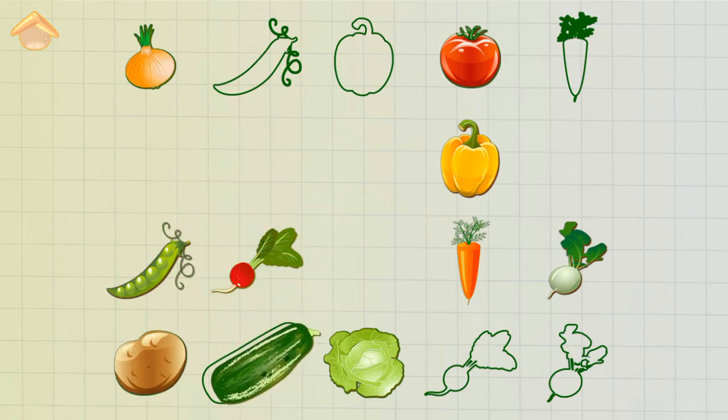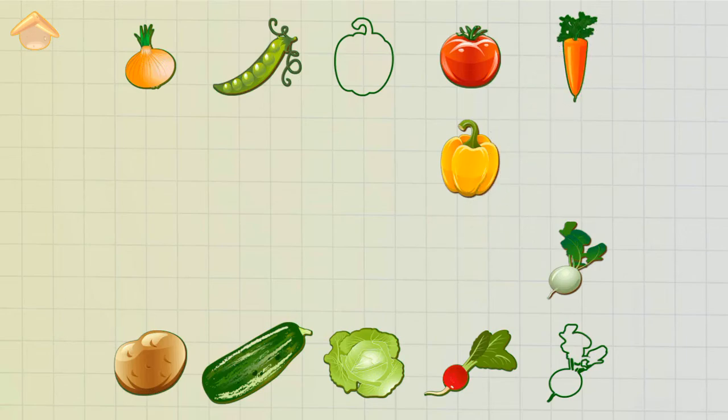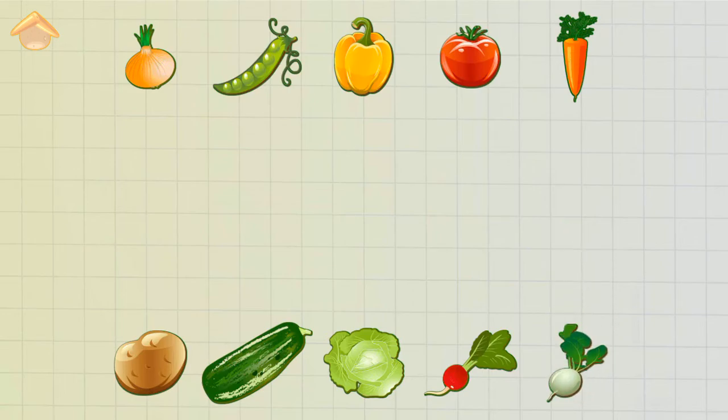Zucchini — Excellent! Peas — Correct! Radish — Correct! Carrot — Correct! Pepper — Correct! Turnip — Correct!